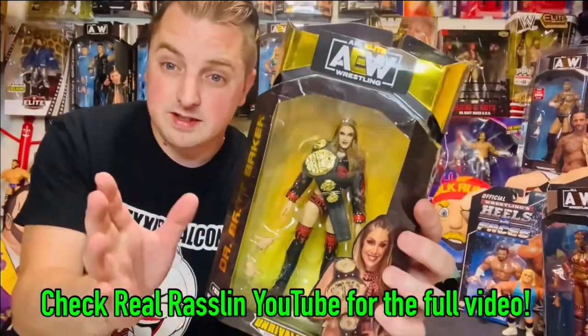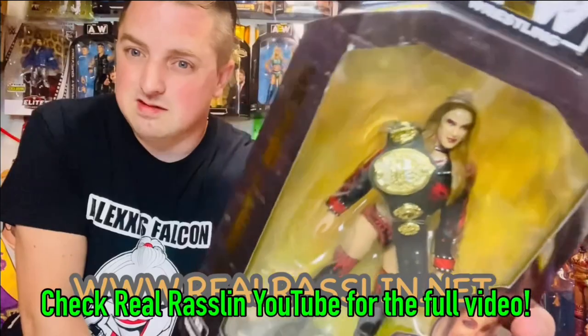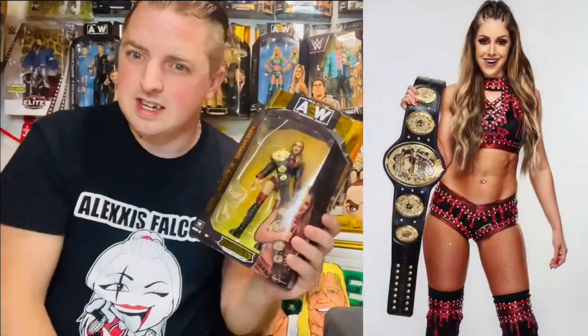Now before we even open this, I've got a bone to pick with you Jazwares. Look at the size of that belt — that's got to be way out of scale. I haven't got a picture handy, but if I have, I'll pop it up somewhere here. Is that title belt way too big?